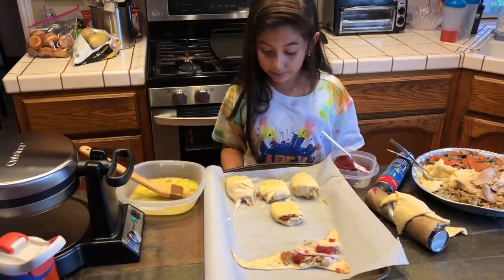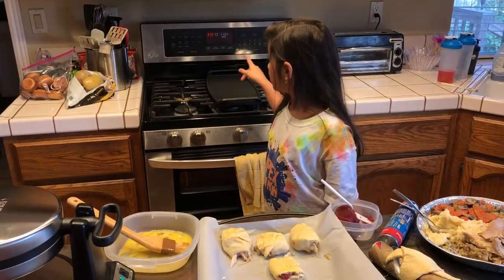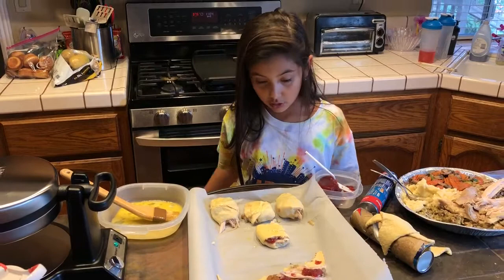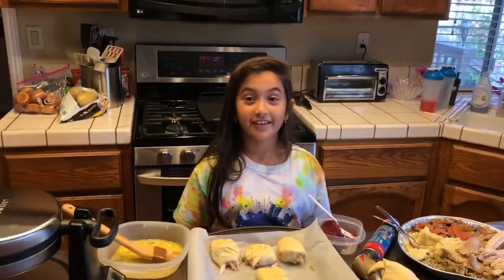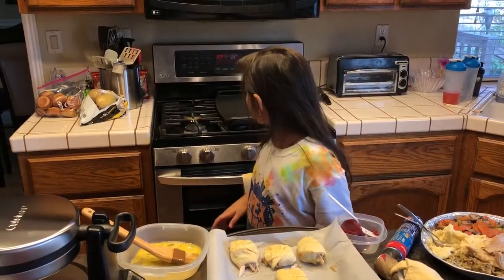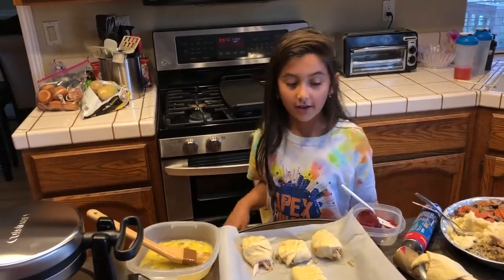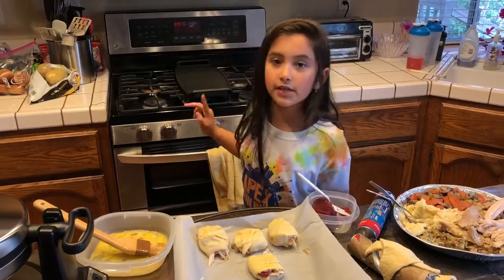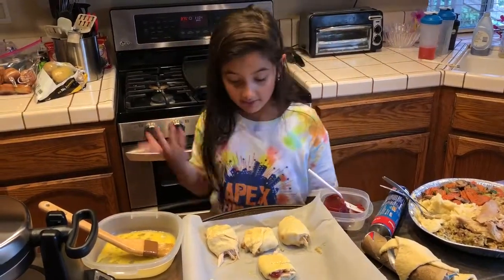And then you're going to cook it at 375 in the oven — you're going to bake it. That would be like 15 minutes. You're going to cook it for 15 minutes, and then you can eat it.